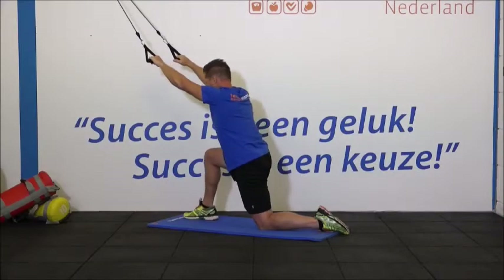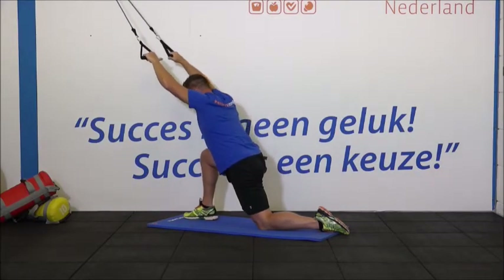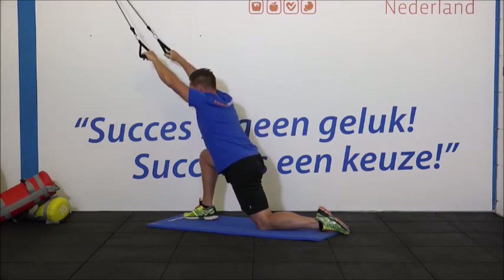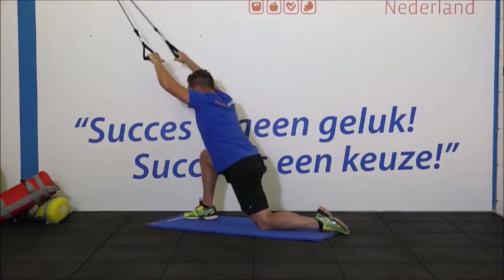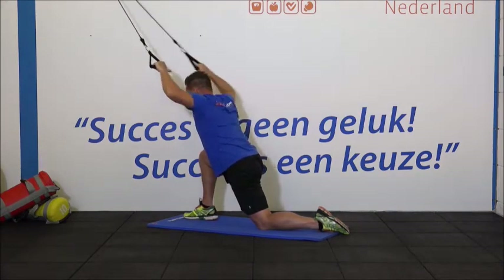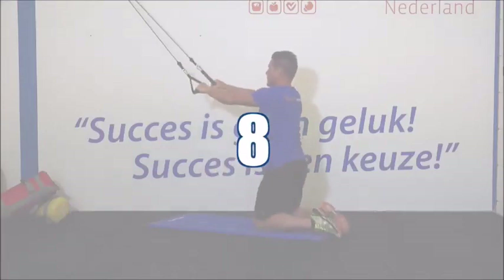We gaan beginnen. 1, 2, 3. Houd je rug recht en je borstkas op. 6, 7. Trek je ellebogen zo ver mogelijk naar beneden. 9, 10, 11. En de laatste. Je mag wisselen van been.